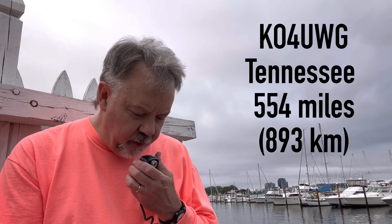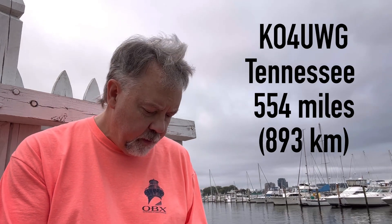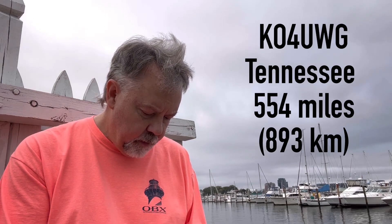Kilo Oscar 4, Uniform Whiskey Golf — you're 5-9 into Norfolk, Virginia. Thank you, sir — you're about 5-8 in the middle of Tennessee. By the way, love the video.